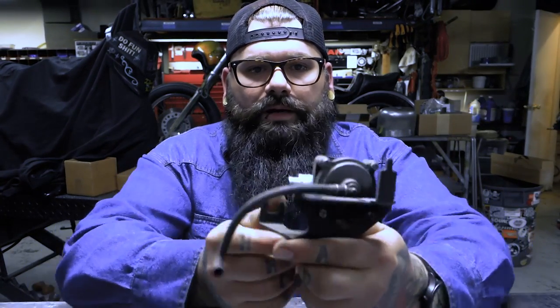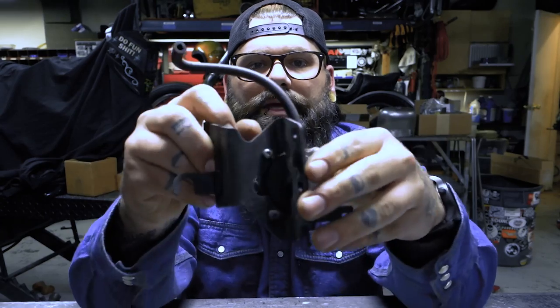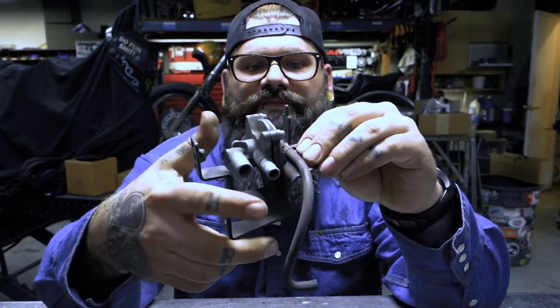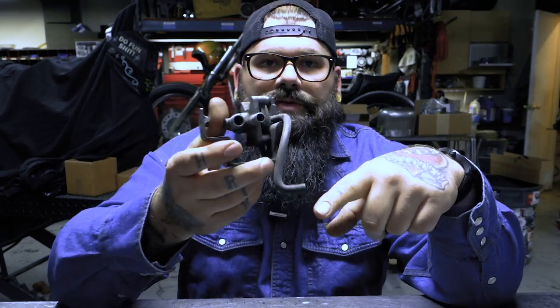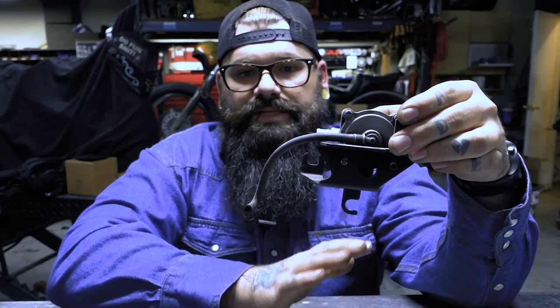This is the AutoFuel Petcock. It's a diaphragm — a vacuum-operated diaphragm. This is basically Honda's version of an auto shut-off valve. This vacuum line goes to the rear cylinder of the Honda VT600. This is only going to be on bikes from 1999 to 2007, the VT600s.